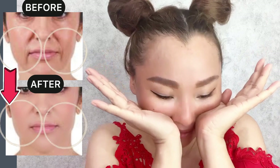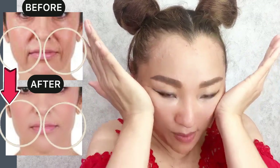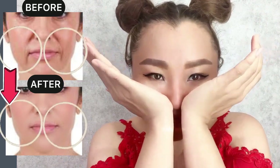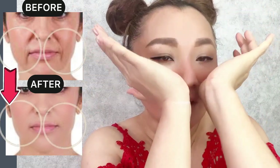This exercise helps to lift your skin and remove nasolabial folds. It also helps to prevent, reduce, and remove the deformation of the skull bones, pushing them out in this zone.